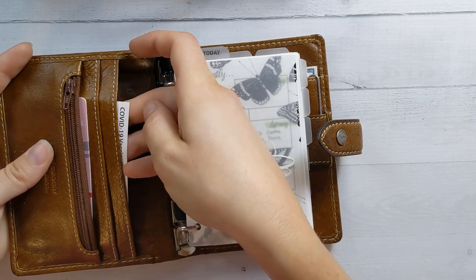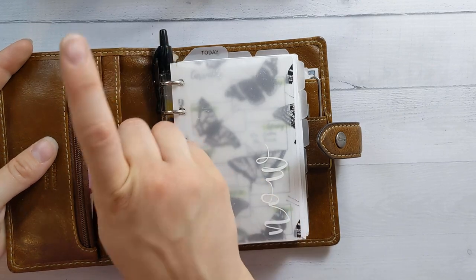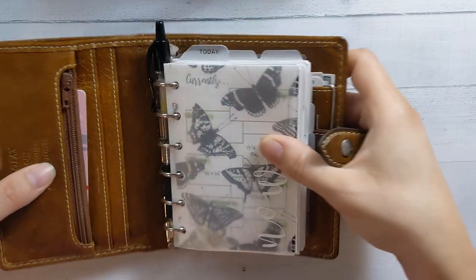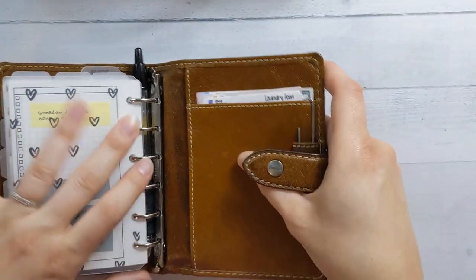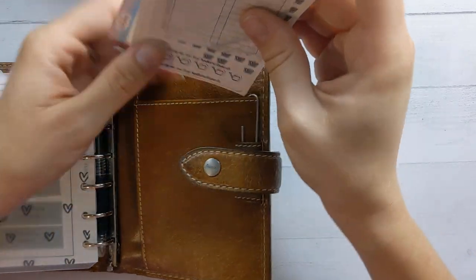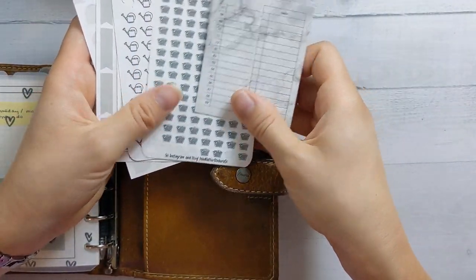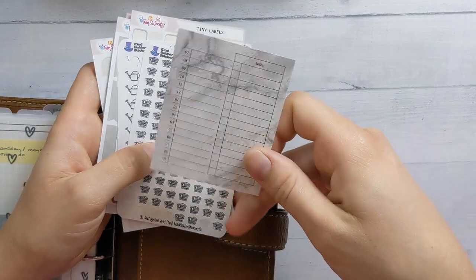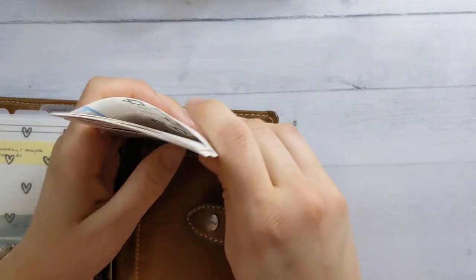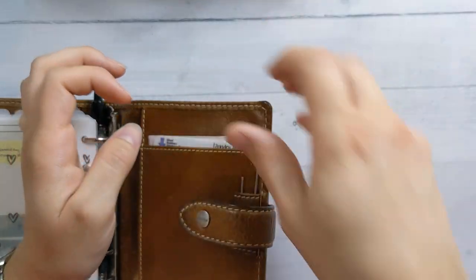The back pocket here has my vaccine card because it fits in a pocket planner better than it fits in a wallet — that way I won't lose it. And then the back pocket has some stickers: some Twin Sixteens, some Mad Hatter Sticker Co stickers, and a couple of Peanuts Planner Co daily post-it notes, which I love and probably don't need right now, but there you go.